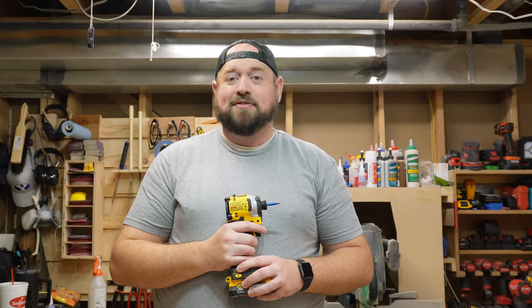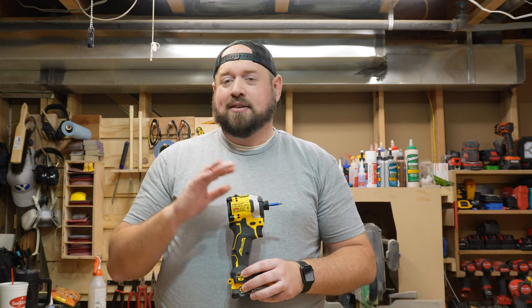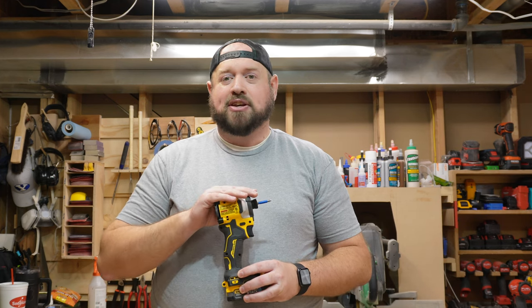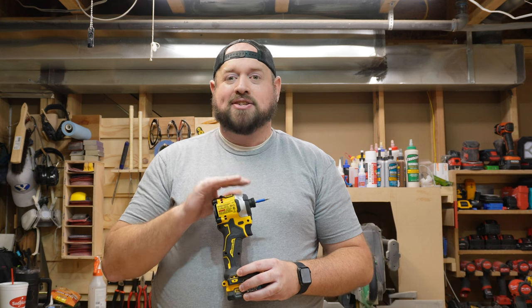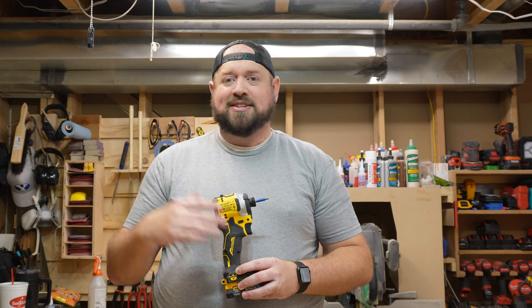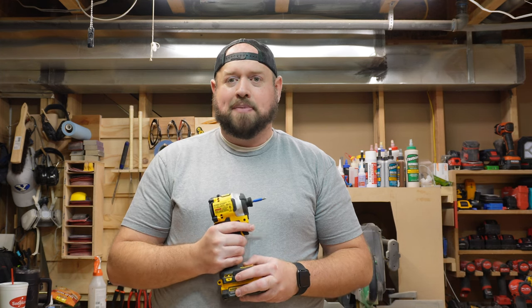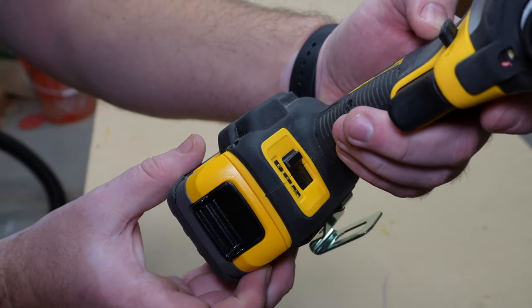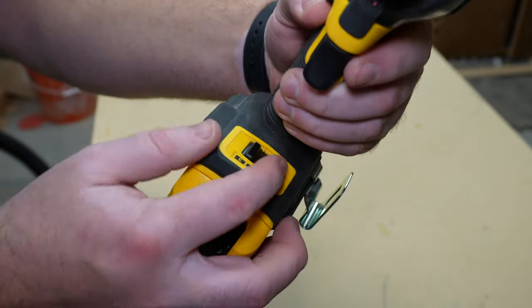Don't confuse this with the previous generation Atomic Impact Driver. That one comes in at about 1700 inch-pounds — certainly a capable tool, fine for a lot of people. But this one is actually on par in power and speed with their larger XR impact, the DCD887, which is the top-of-the-line DeWalt impact driver. And unlike that other Atomic Impact, this one also has the three-speed selector, so it allows you to hone in on that power a little bit.